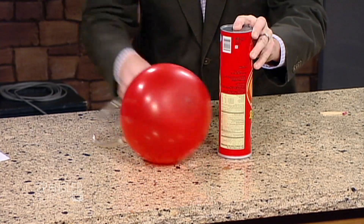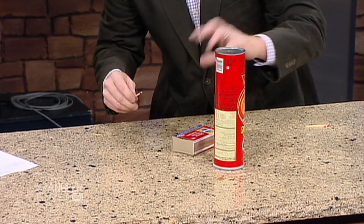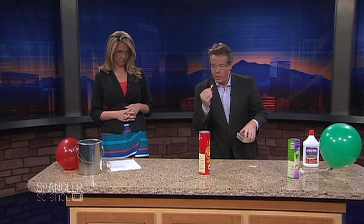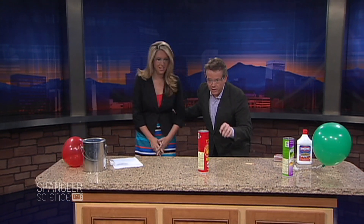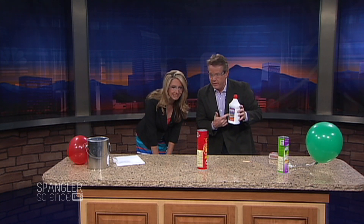All right, so I think we're pretty well done there. Set that off to the side. Now watch this — we're going to just light the match. That's the fun part. Here we go, a little light — bingo! Now come here. Do you see the flame that's there?